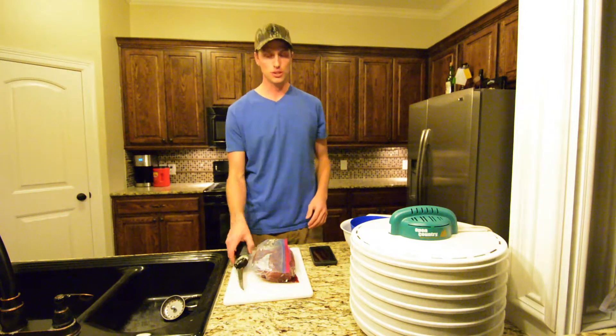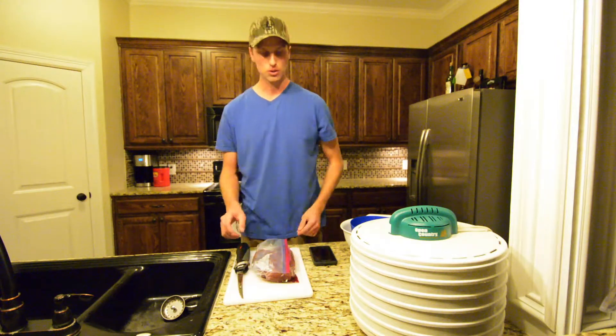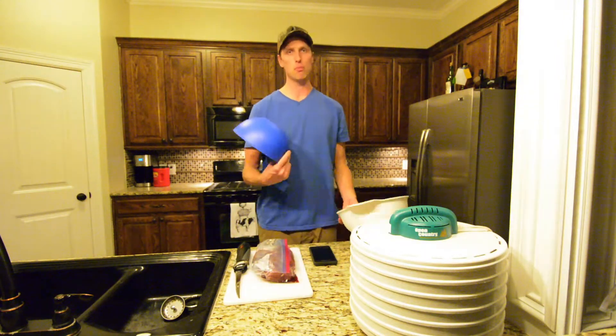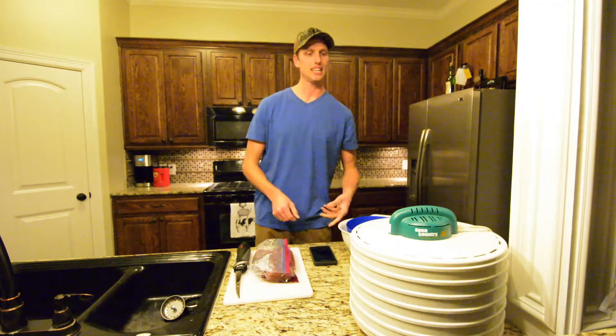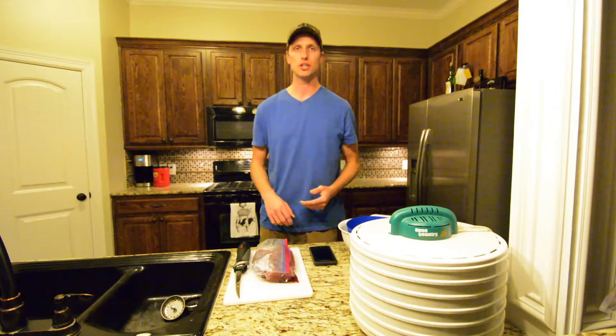For the utensils, you'll need an electric fillet knife — that makes things a lot easier. Of course you'll need your goose meat, cutting board, bowl and a strainer, and then also you will need your meat dehydrator, because that's how you're going to make the jerky.